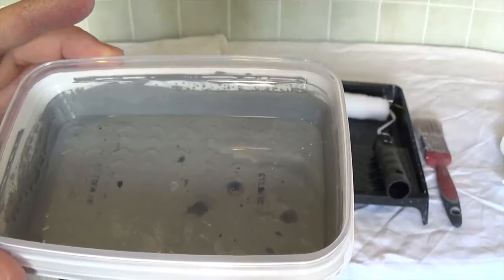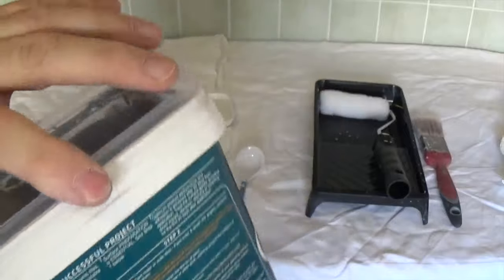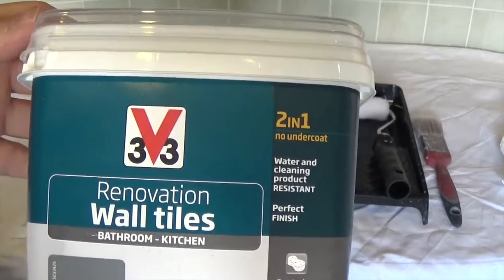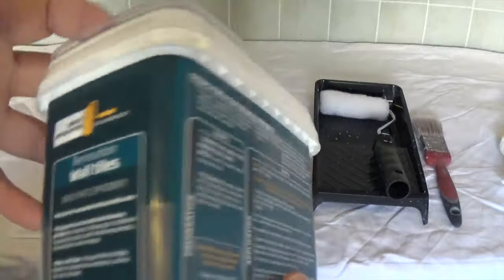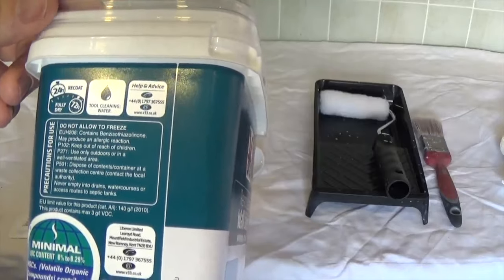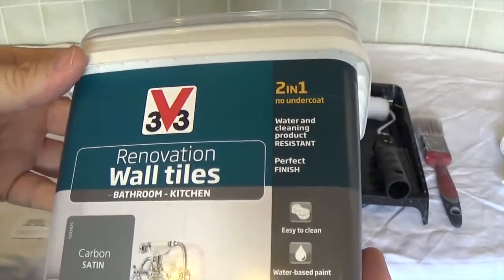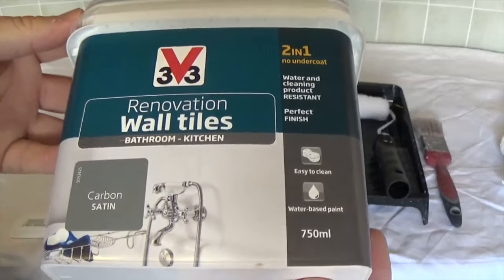I don't want to waste paint because it's so expensive - it's about £25 for this little 750ml tub. What I'm going to do is keep the paint in the tin, dip the roller in there and get it as even as I can. If I need to get rid of the excess I'll just use the tray. This is water-based by the looks of it, so we can use water to clean all the tools off. If we spill any we can use water to clean it up - a lot better than having to use turps or white spirit. So without further ado, let's give this one a go.